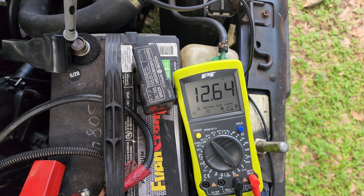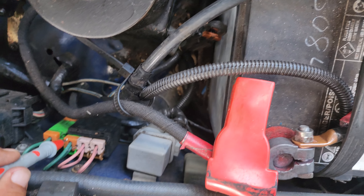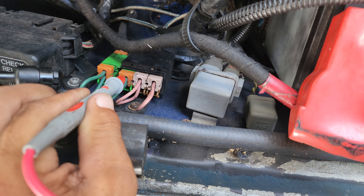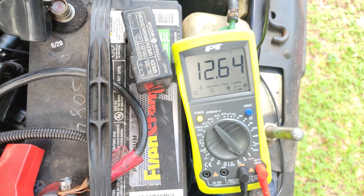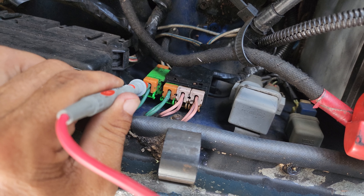Same thing — unplug it and probe it, try the next one. Same thing out to the fourth one.